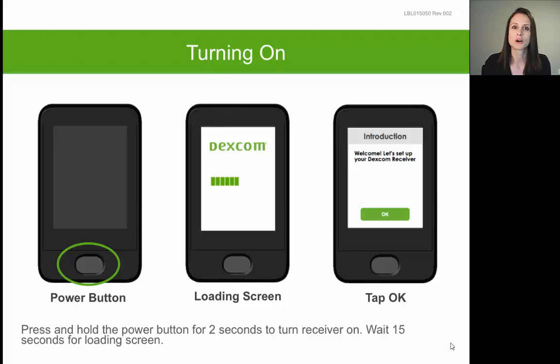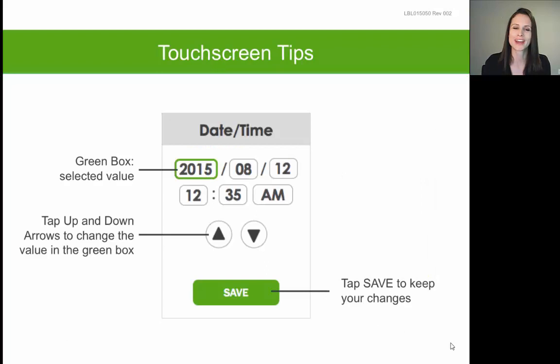The loading screen will disappear on its own within about 15 seconds and then display a welcome or introduction screen. When you see this, tap on the word OK, and this will result in a series of setup screens.